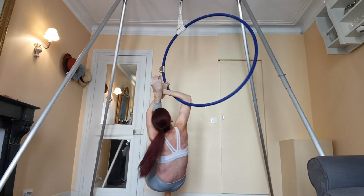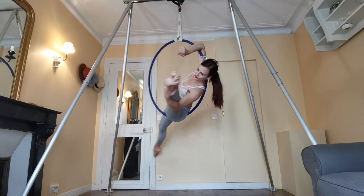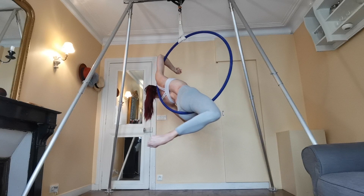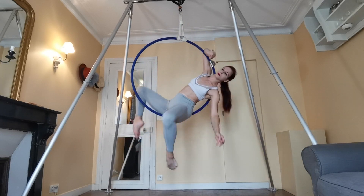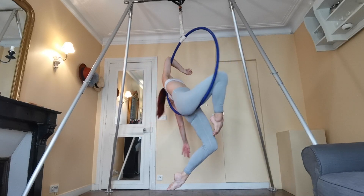I'll do a tutorial soon on the full bird of paradise, but for now keep with this one. To come out of it, I like to leave my elbow hooked. As I let go of my leg, bring it through the center of the hoop and come into this nice little double bent knee, sort of droopy, hanging on the hoop position. I think it's really pretty.